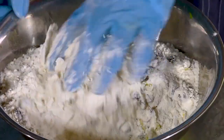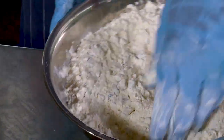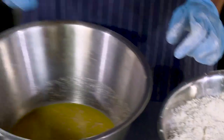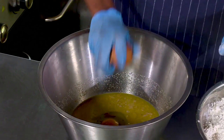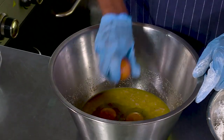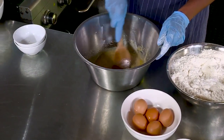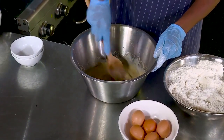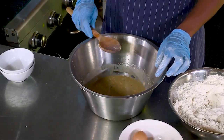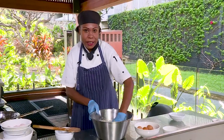Then you mix them together. Then we'll break the egg in. Then we'll put the dry ingredients in. Then we'll gently fold the ingredients together.